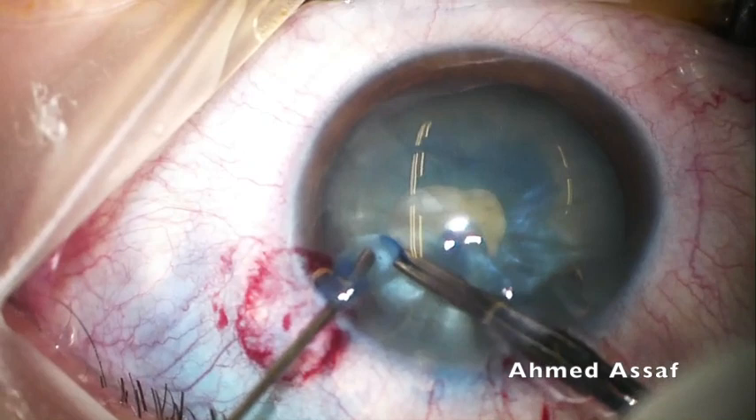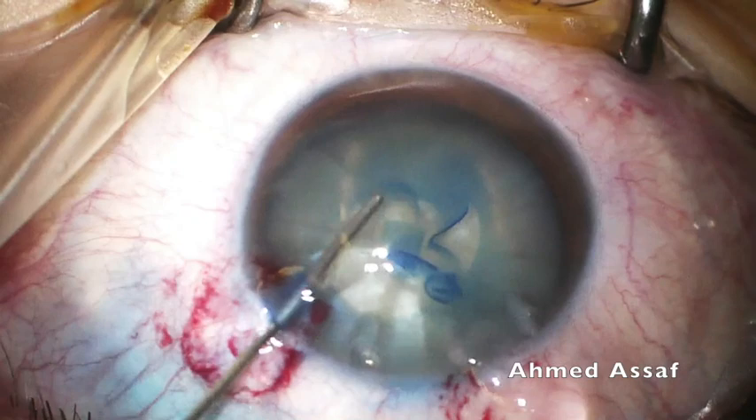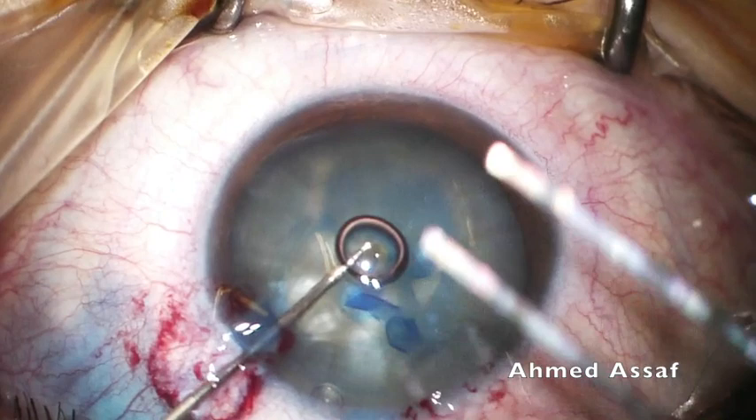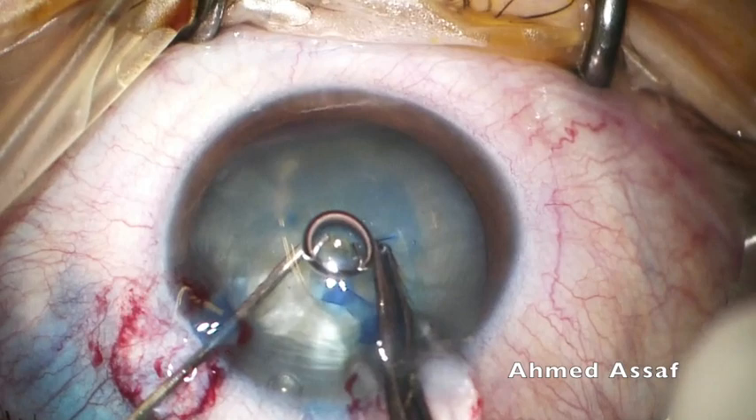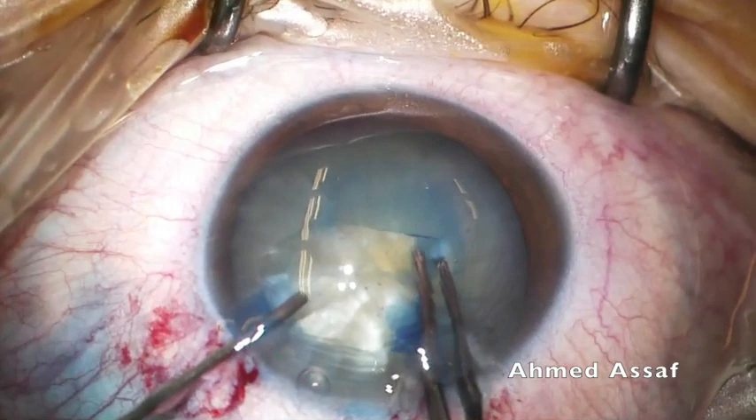I usually start with a small rhexis and apply the spiral technique, trying to enlarge it to a reasonable size. Injection of OVD when necessary is very important to control the direction of the flap during rhexis formation. Aspiration of any air bubble is also important, as it may hinder visibility and carries the risk of rhexis runout.